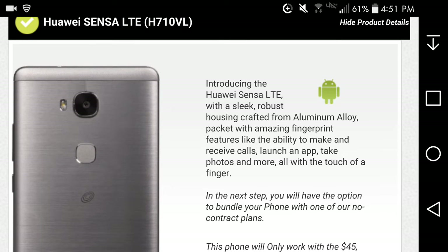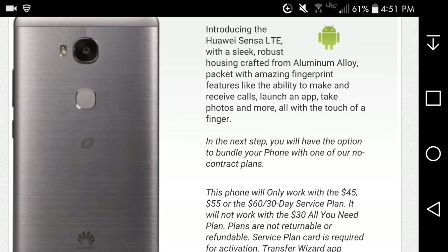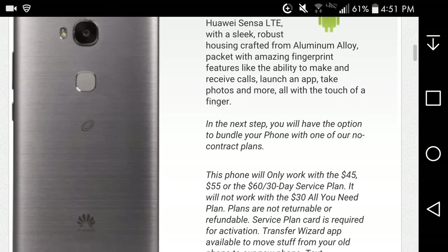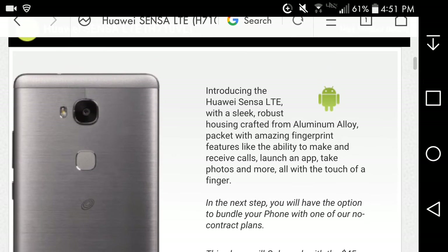On the back it looks very nice. It says it's made from aluminum alloy, which is pretty damn good — so it has that premium feel to it without the sticker shock. On the back you've got the camera, the camera flash, the fingerprint scanner, the Straight Talk logo, and the Huawei logo. That's pretty damn good.